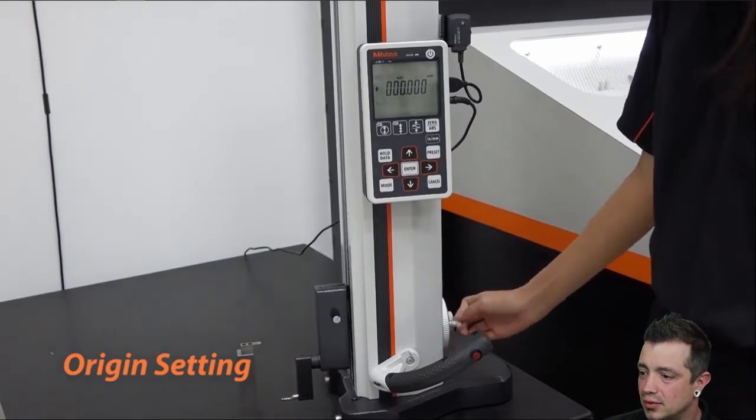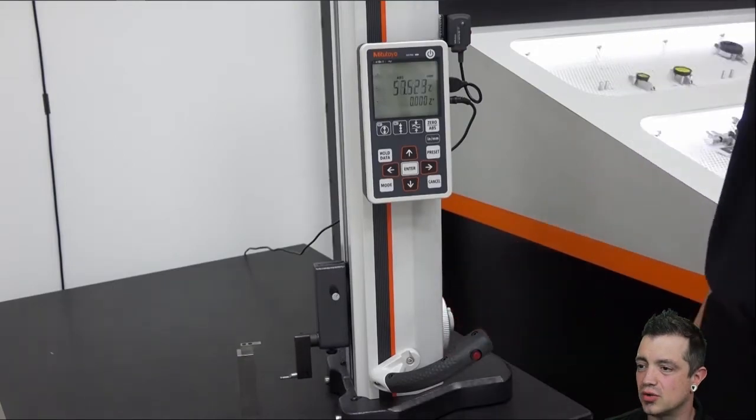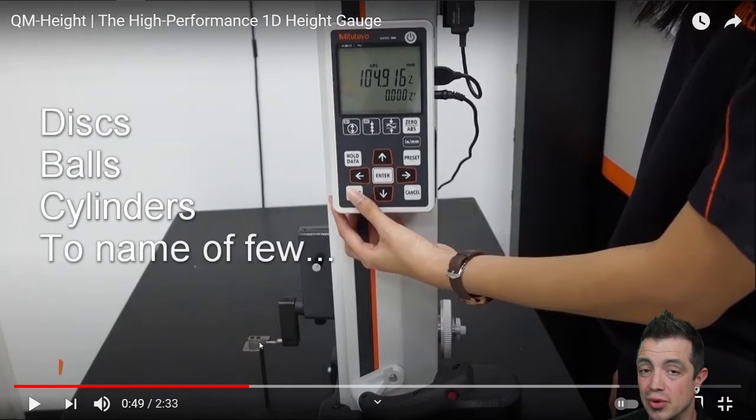What they're doing right now is bringing it down to touch to set zero to the table. When you start up you calibrate the probe tip. This probe is interchangeable with many different probe tips, and it comes with this little calibration block.